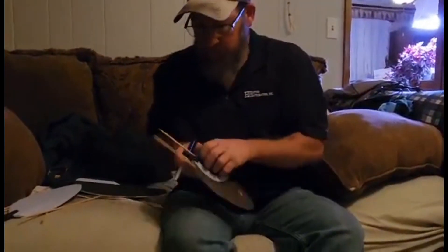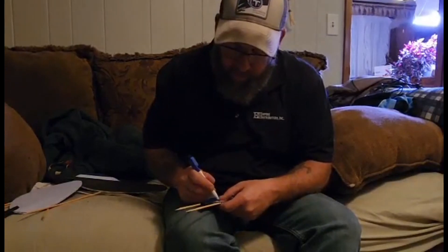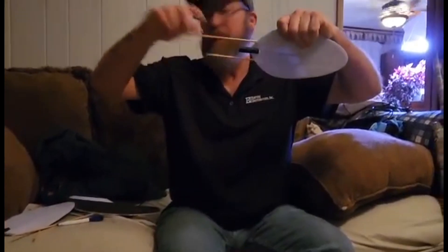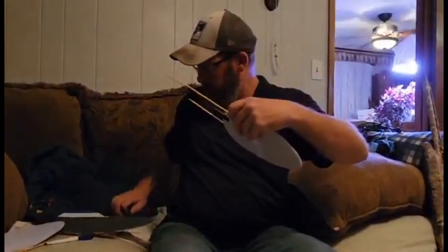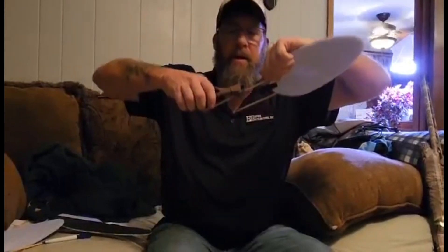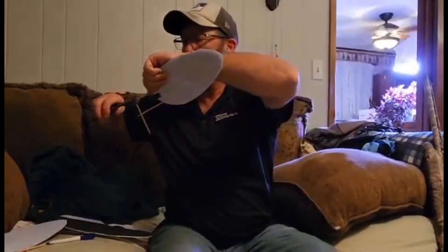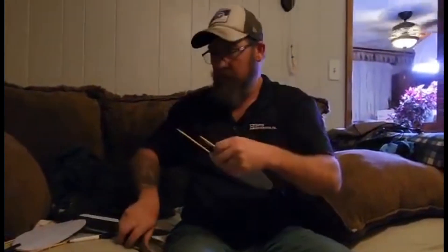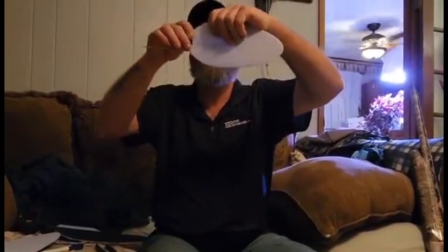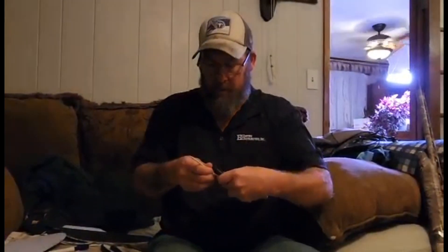Then I mark them — I mark them at an angle. Then I pull it out like that, get my little cutters, and cut them at an angle. Like that. Shove them down in the Mojo so it's not sticking out on either end — on the wing.